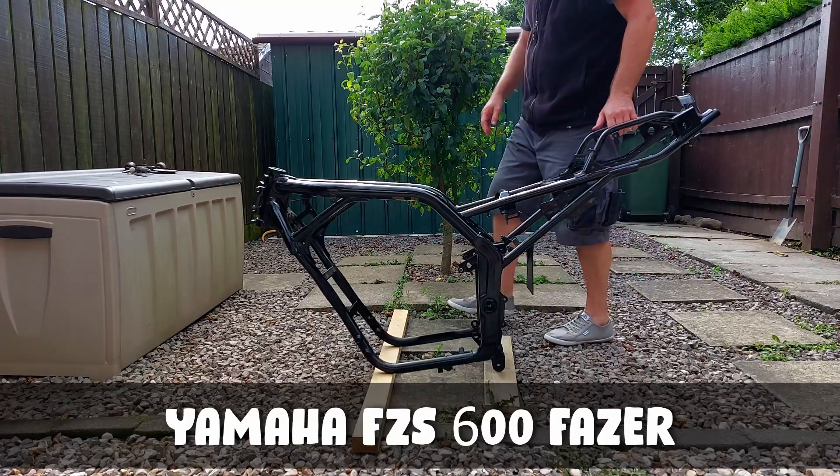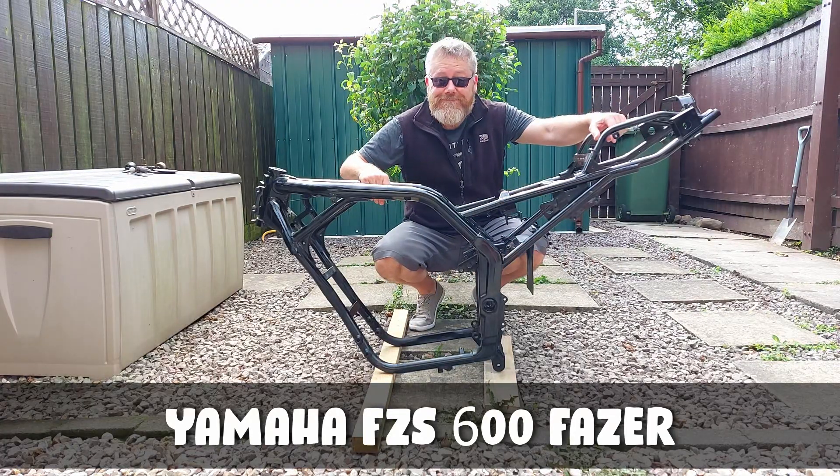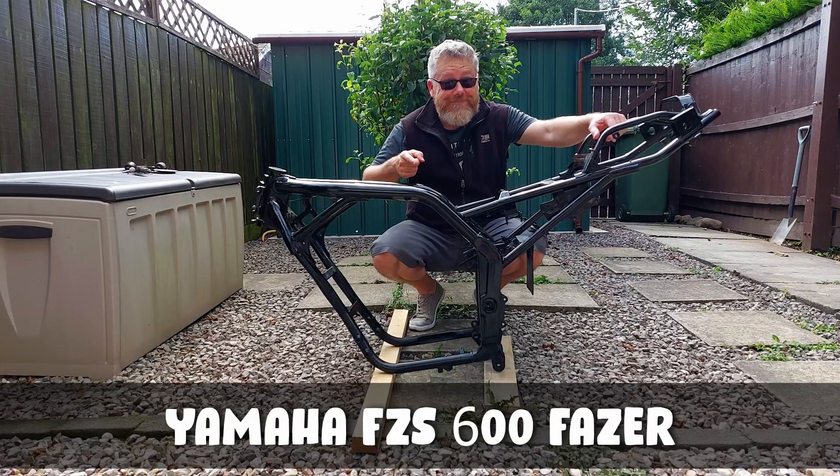Alright everybody, how's it going? Now then, what have I gone and done? Well, you can see by the title and the thumbnail that I've bought a motorcycle frame. That's right, a motorcycle frame. And I'm going to try and convert this motorcycle frame, which is a Yamaha FZS600 — I think they call it a Fazer.